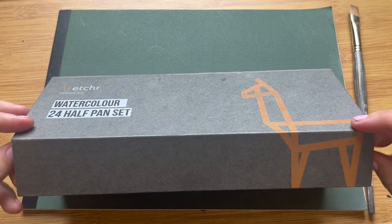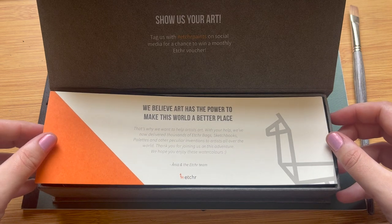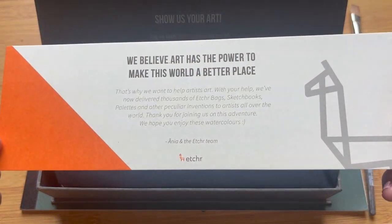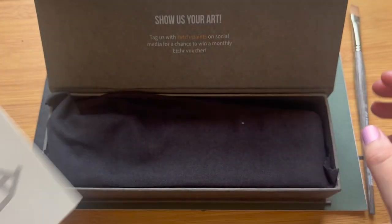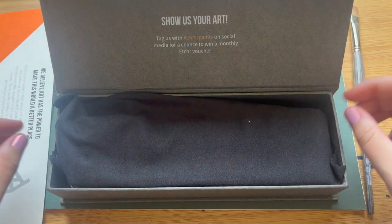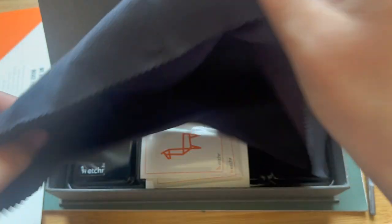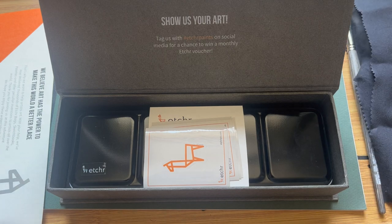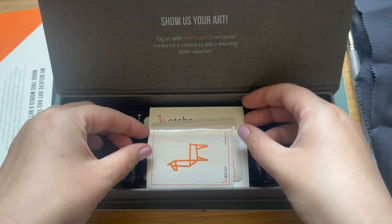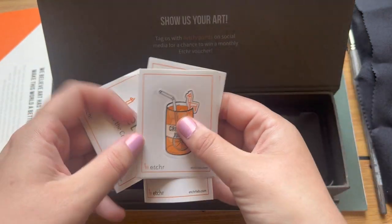The closure is magnetic so you can just flip it open. We've got a little bit of information in here — 'We believe art has the power to make this world a better place.' Well you can't really say fairer than that. So underneath here we have this lovely soft black microfibre cloth that comes with the set. I always think it's a lovely touch when watercolour sets come with a couple of little extras — it helps it feel a little bit more of a treat and even more luxurious.